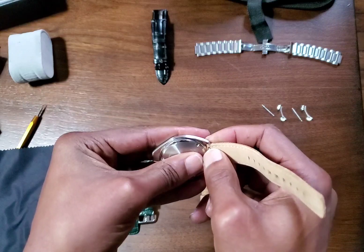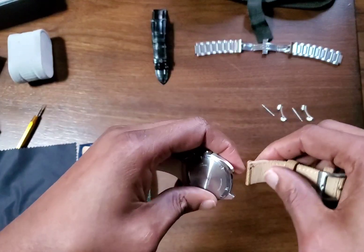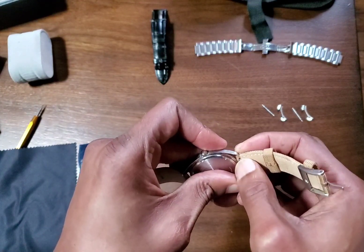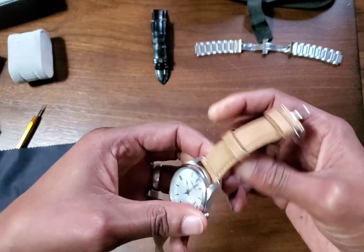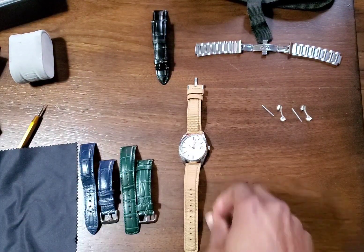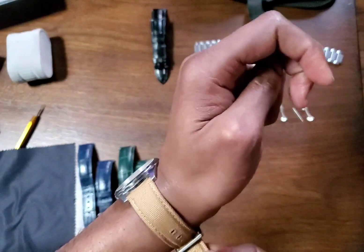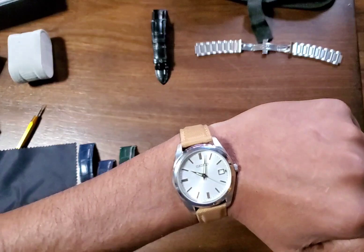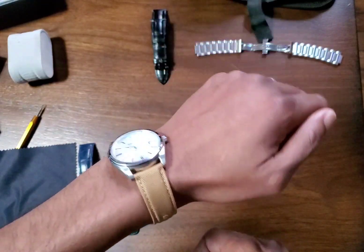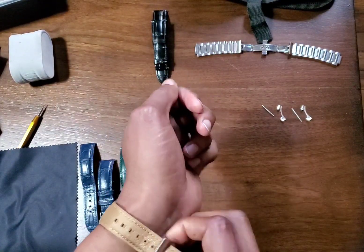So let's get this on. Six o'clock — there we go. I bought this strap to go on my SRPG39 field watch. There it is on canvas or nylon sailcloth. It's a nice, casual look. Let's move on to the next one.